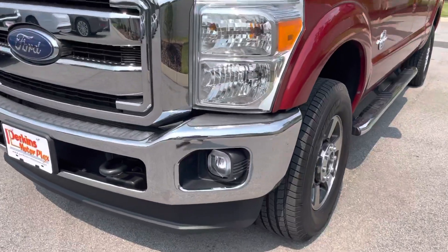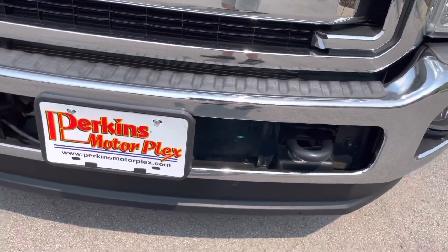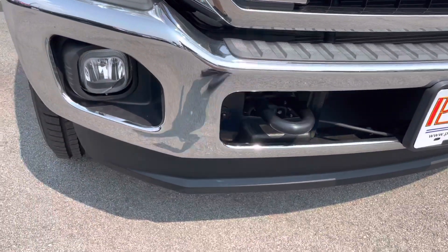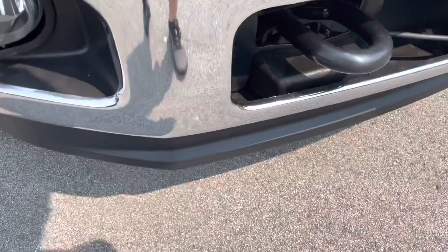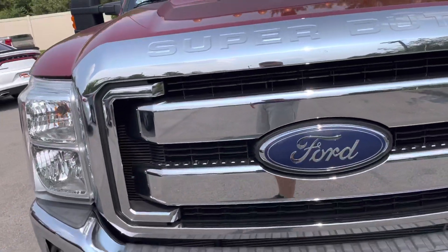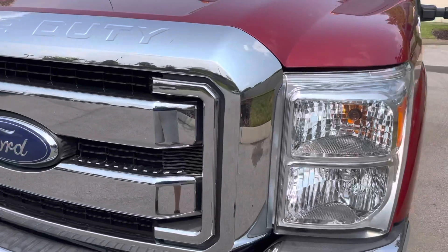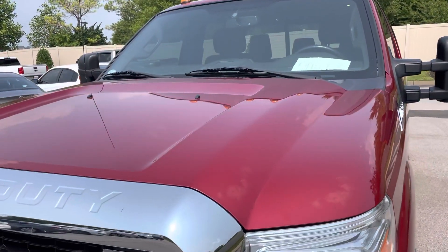Start with the front of the vehicle here. Looking at the front bumper — everything looks good there. We'll wash the bugs off of it for you before we deliver it to you. There's no dents or dings, or scratches of any kind that I could point out to you. Looking at the front grille now — same story there. Everything looks really good on this truck. As a matter of fact, for a 2015, I'm surprised at how good everything does look on the exterior.